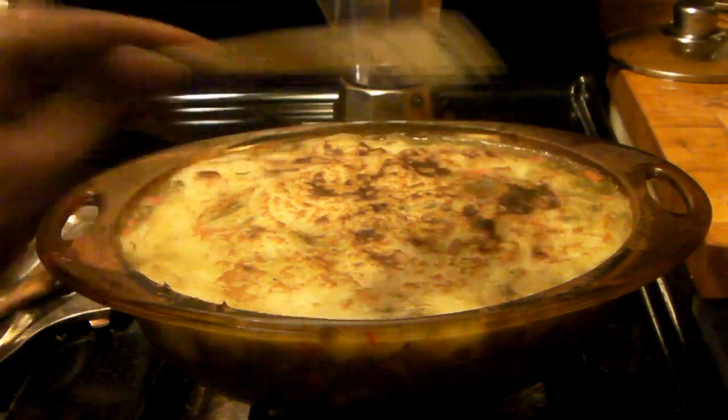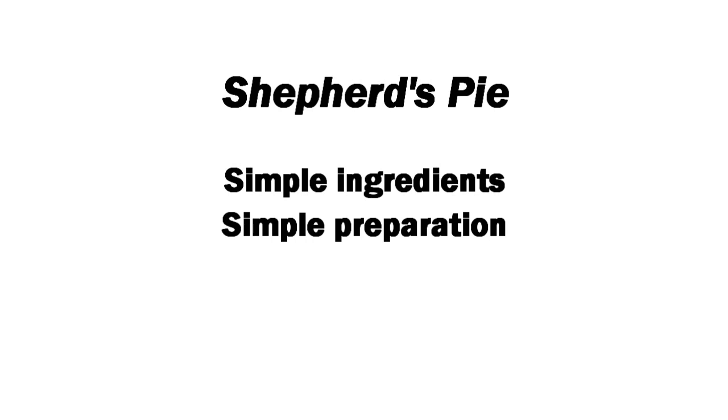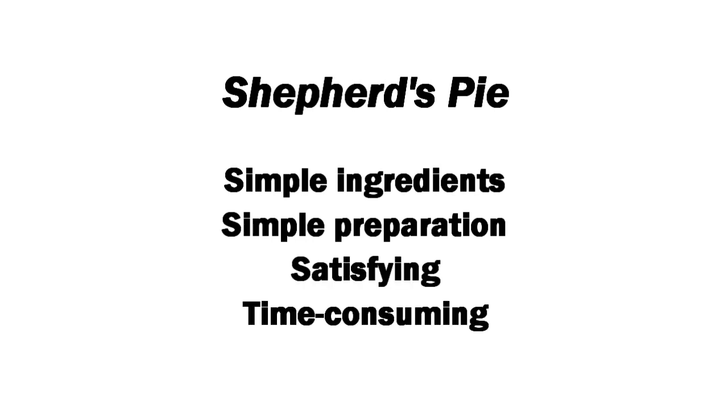It wasn't soft and no liquid was oozing through. So the shepherd's pie — really good, simple ingredients, simple prep, satisfying, but time consuming. You've got to really prep those ingredients in advance. I give it a three out of five. Definitely would do it again, but not that many times. Thanks for watching, and check the description box below for more information.